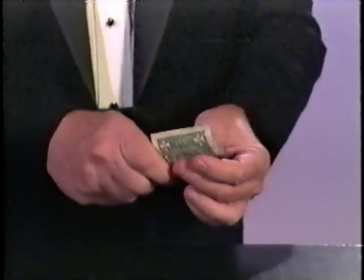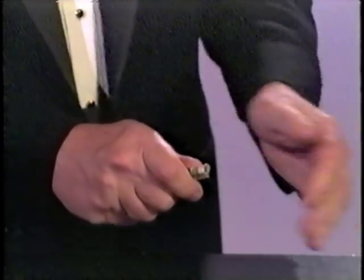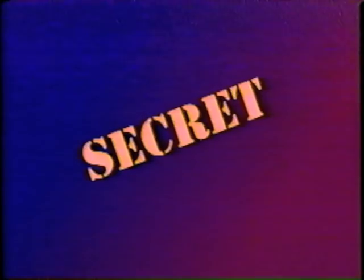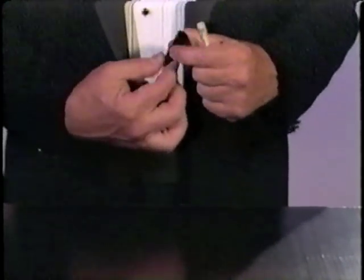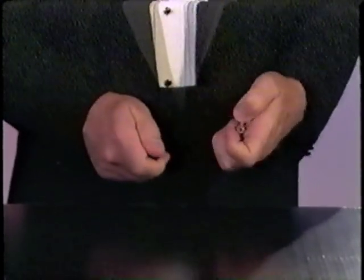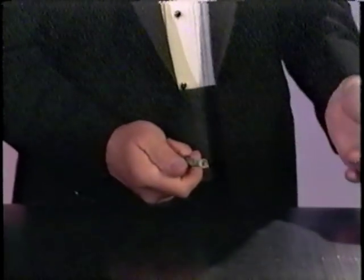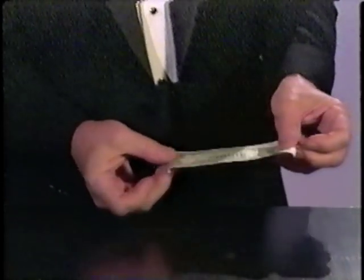Here's a trick that's a lot of fun. Borrow a dollar bill and tell them to roll it up like this. Place it inside your hand, pass your hand over it, and like magic you've changed it into a five dollar bill. Here's the secret. You have a magic vanisher on an elastic up your sleeve. You hold it in your hand next to the five dollar bill. When someone hands you the rolled up dollar bill, you push it into your hand — actually you're pushing it into the magic vanisher. When you let go, it shoots up your sleeve, leaving the five dollar bill in your hand. It's that simple.